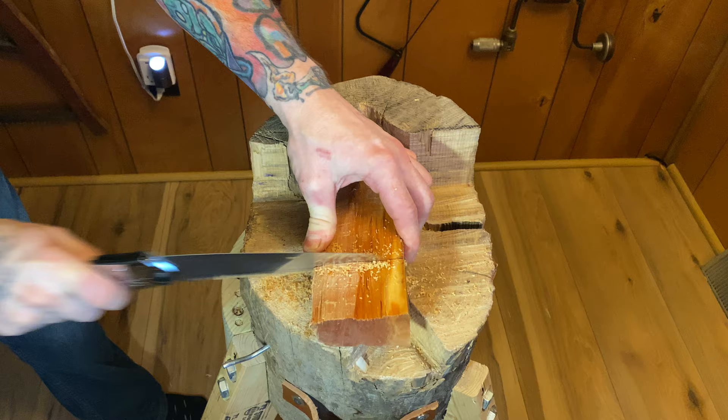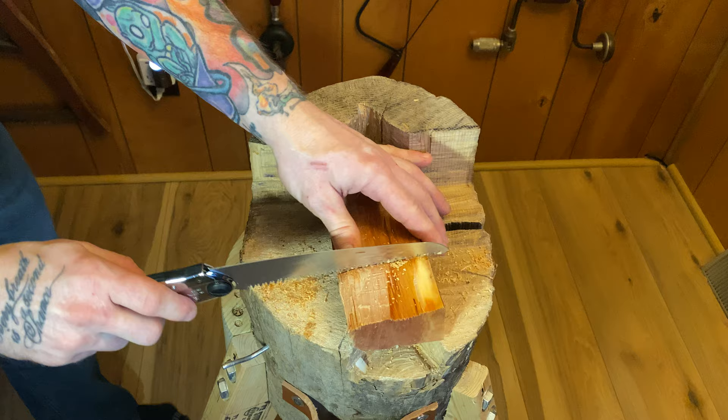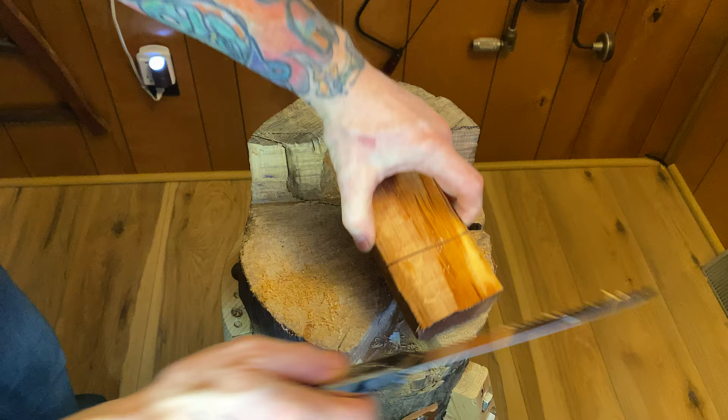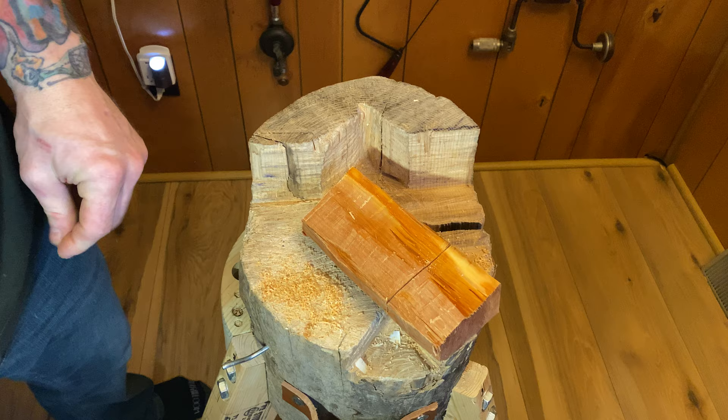You don't want to go crazy here — you want to check every now and then to see how deep you're getting on both sides, because sometimes you might have your saw leaning more one way or the other. I have a nice thick blank here so I can afford to give this one a little extra crank. I'm at about maybe a half an inch depth on one side and about three-eighths on the other. Even that up a little bit — looks pretty good.